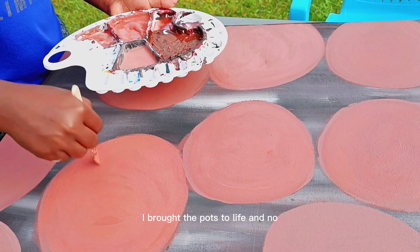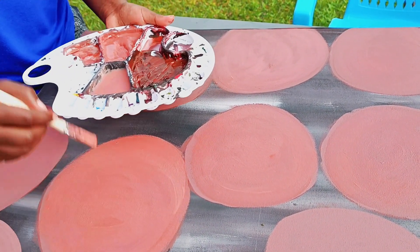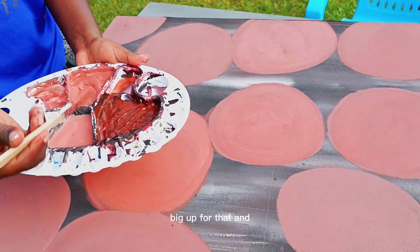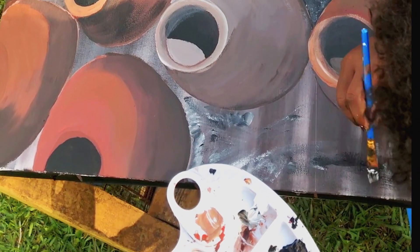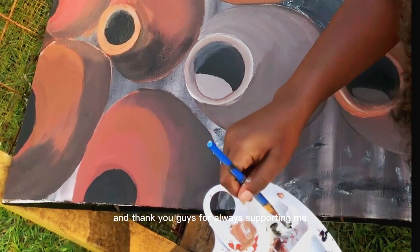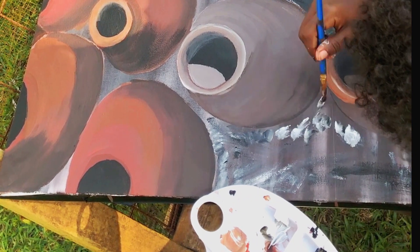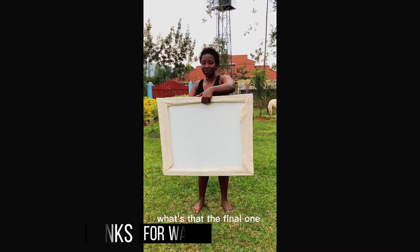My sister was helping me film — big up for that. I'm really glad I'm doing this, and thank you guys for always supporting me. That's the final one — bye!